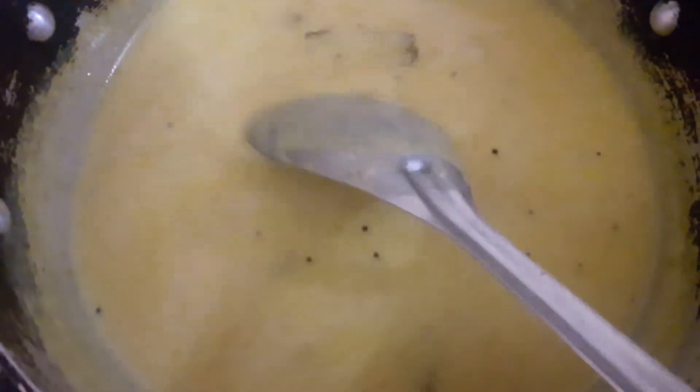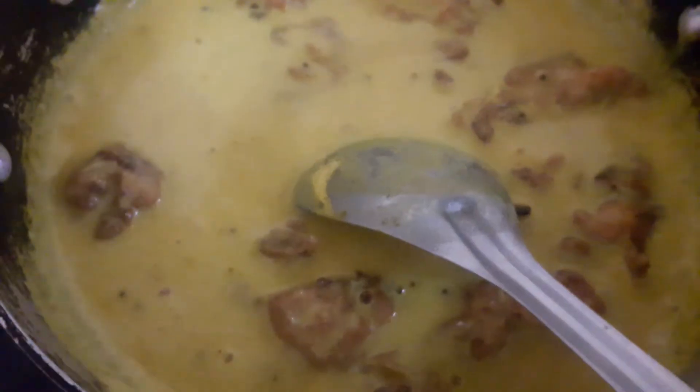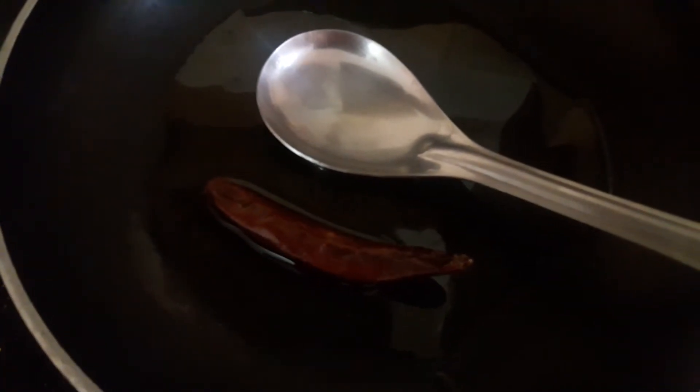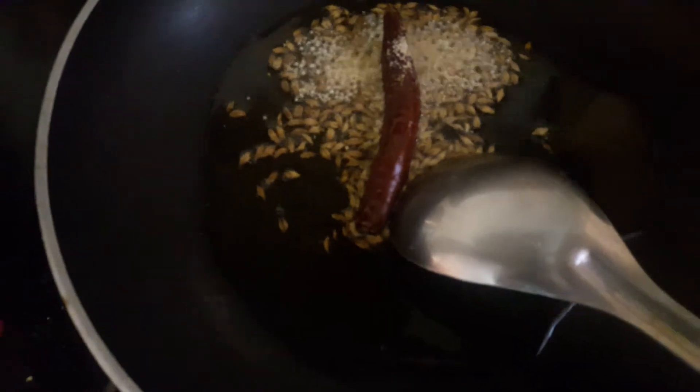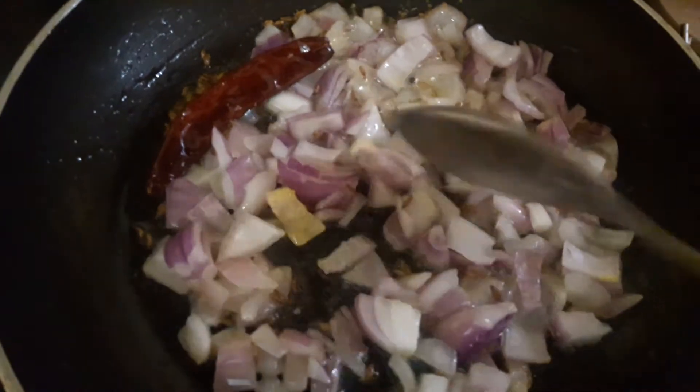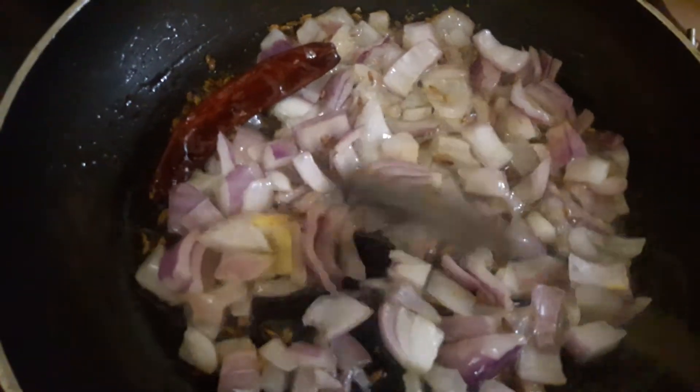Now we will add the Pakode. The Pakode are complete — add them in. Then add red chili and a little bit of Ghee.